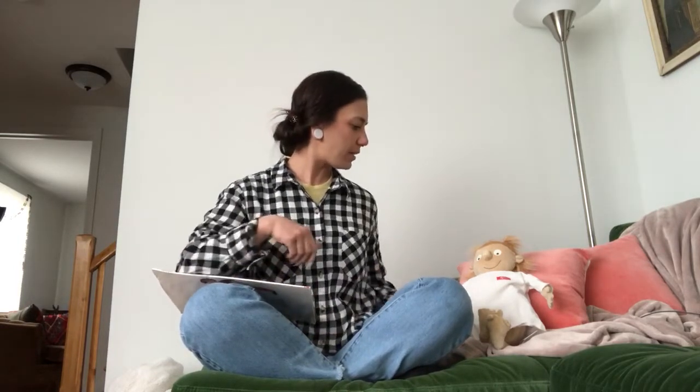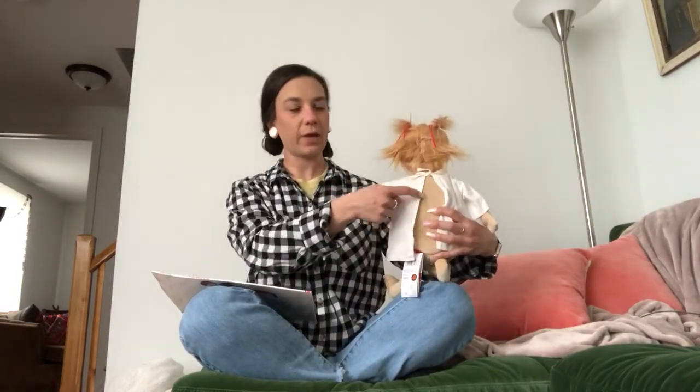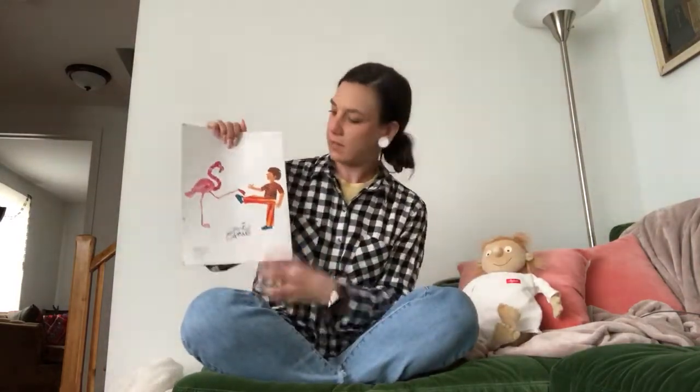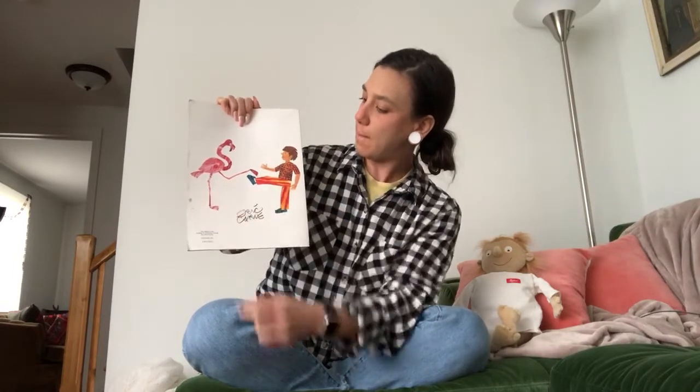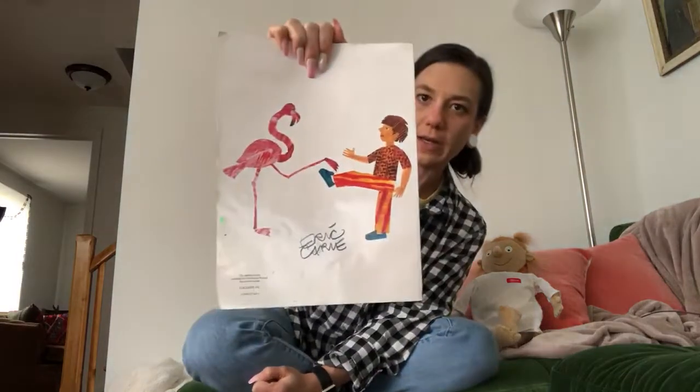Who remembers where your spine is in your body? Your spine is right here in your back. Thanks, Rosie. And speaking of back, this is the back cover of the book. Look — there's a picture of a little boy and a flamingo and they're balancing on one leg.